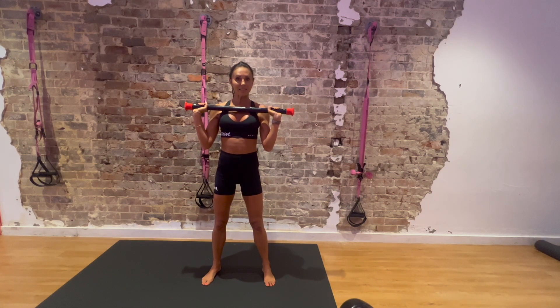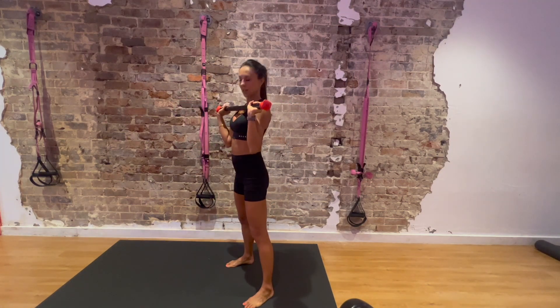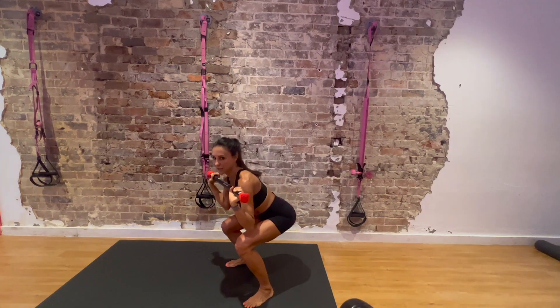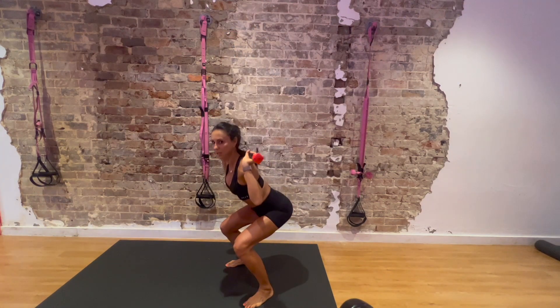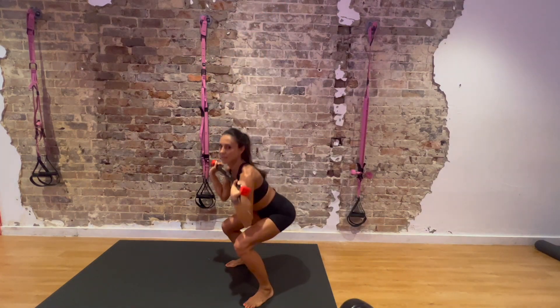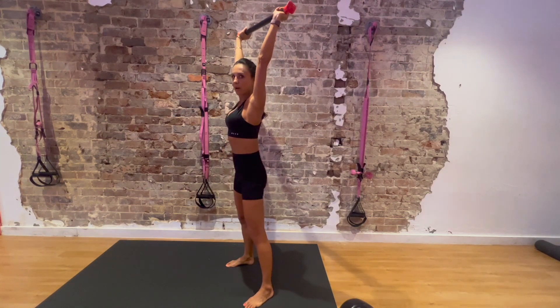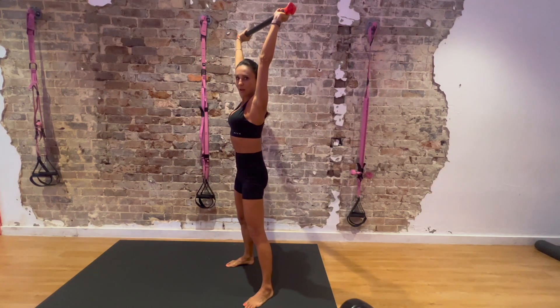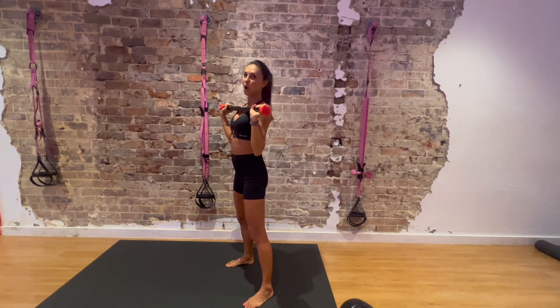We will now practice the 4 exercises before starting the timer. Exercise number 1: hold the bar at the front, squat down, and as you come up press it above your head. When you go down, bring it on your back. Make sure you push your hips forward — glutes on but hips still behind you, nice and strong. That's exercise number 1.